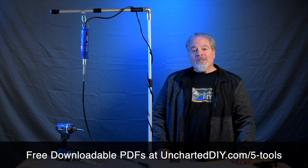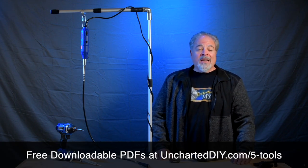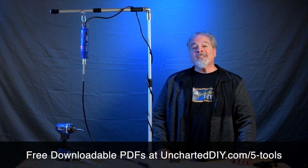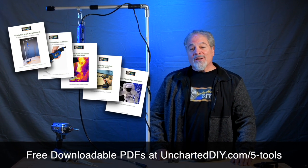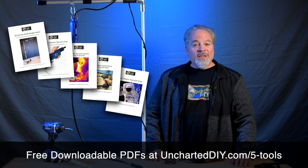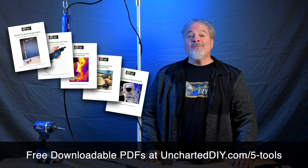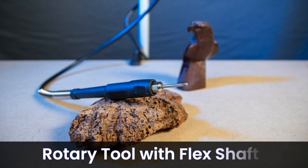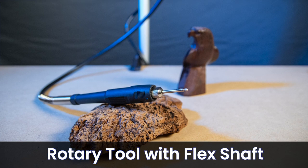I'll have links to my recommendations for these in the description and on the website at uncharteddiy.com. On the site, you'll find free extra downloadable content with more information, tips and tricks, and even plans where relevant. And now, in no particular order, I can't think of a power tool that has more uses than a rotary tool, often referred to by the brand name Dremel.